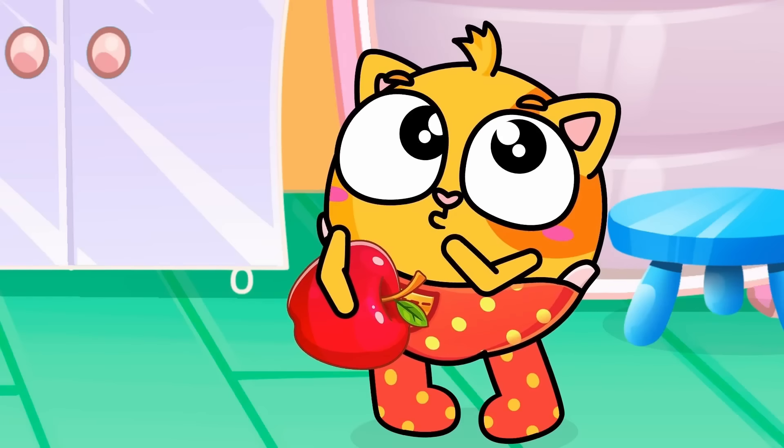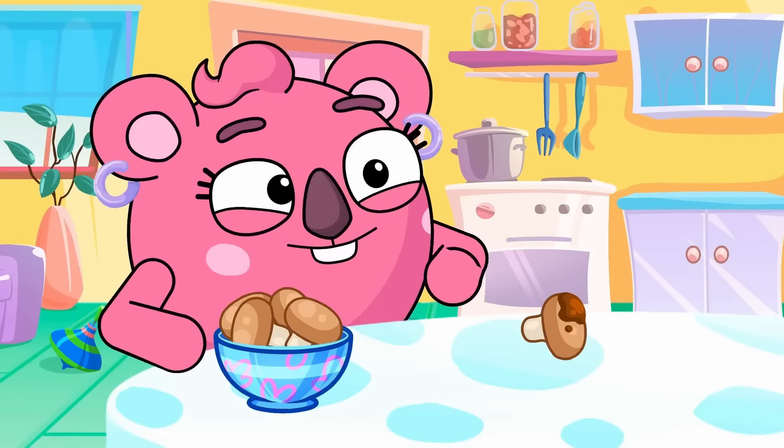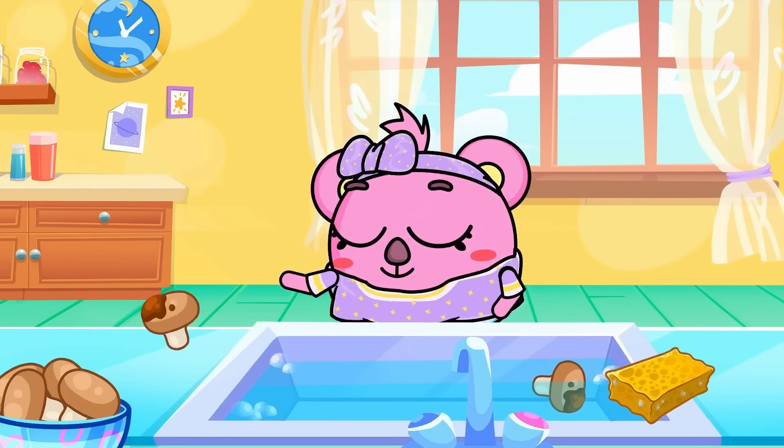Boil, boil. The fusilli, the spaghetti, and farfalle. Which one do you like, which one is your choice? Pasta, pasta, with yummy yummy sauce. Mm-hmm.